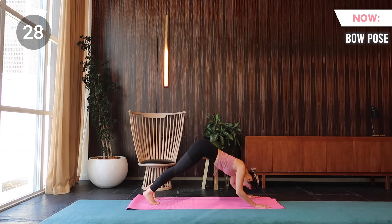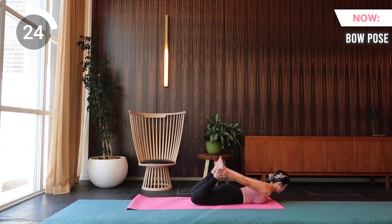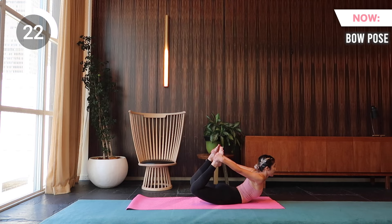Next we have bow pose. Reach back and grab the tops of your feet. As you inhale, lift. And when you exhale, kick into your feet and bring your gaze forward.